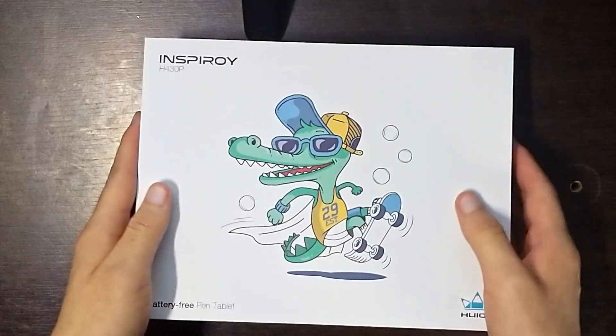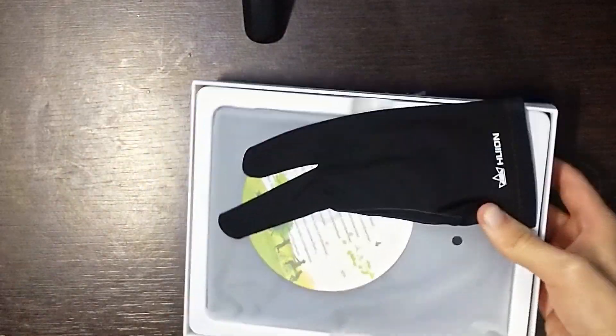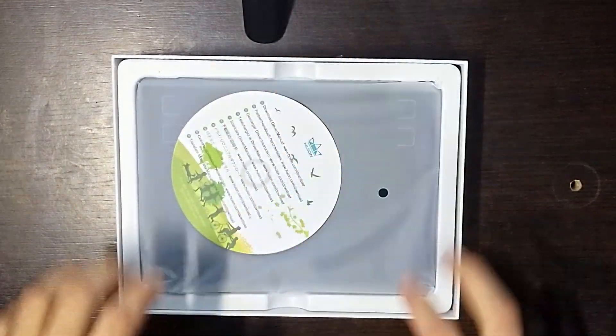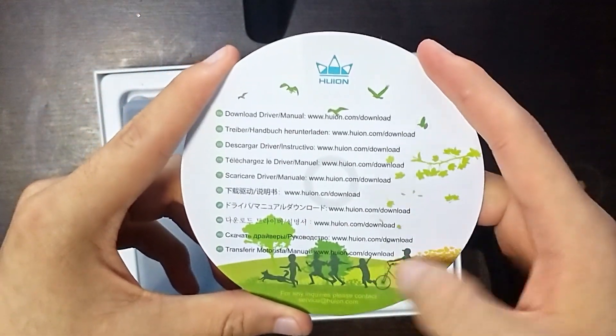When opening the box, the first thing that we see is a glove. This one prevents the tablet from getting a lot of fingerprints and getting all nasty. I do recommend you to wear it, so I am doing that myself. Before we get to the tablet, there is a paper desk above it. This one has the link to get the drivers installed. Just in case, I will add them to the description too.